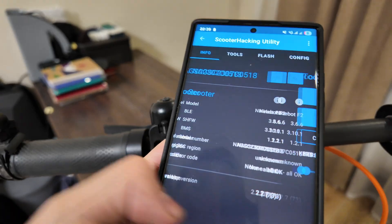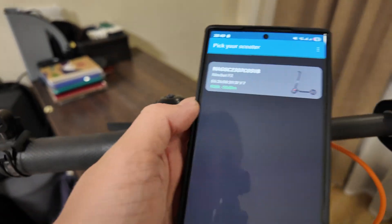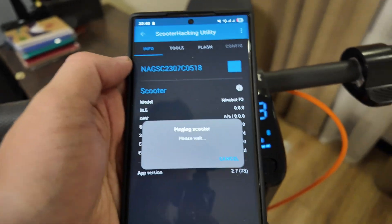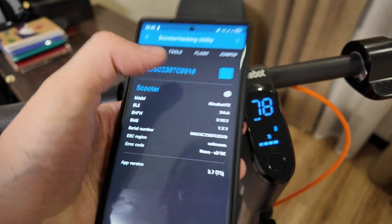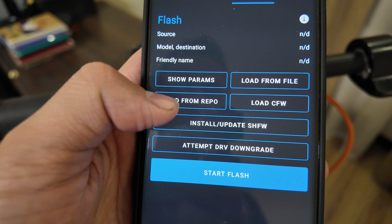What you need to do is first connect the app. I'll show you how to connect it — you click two times and then it's connected. Then go to 'Flash' here.